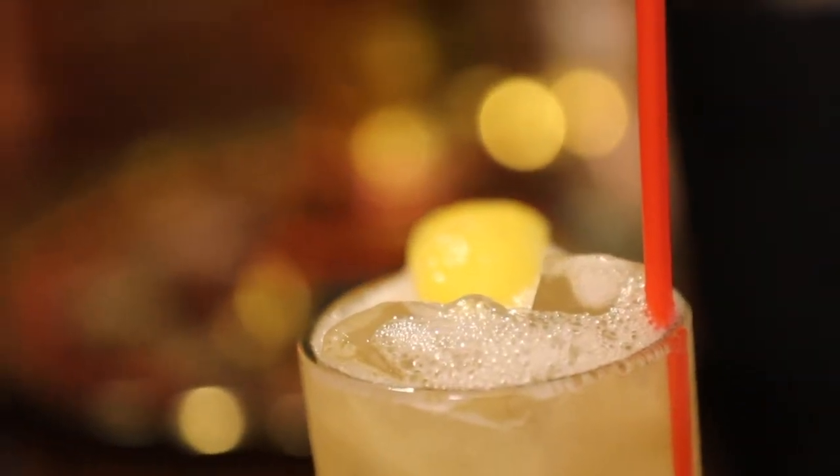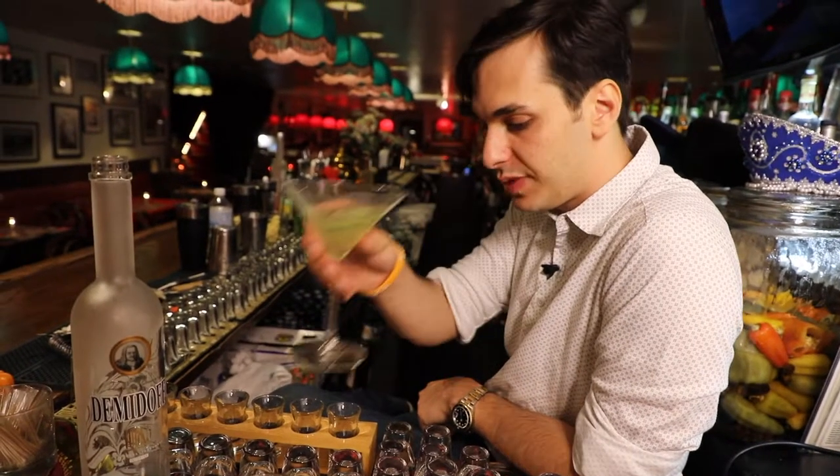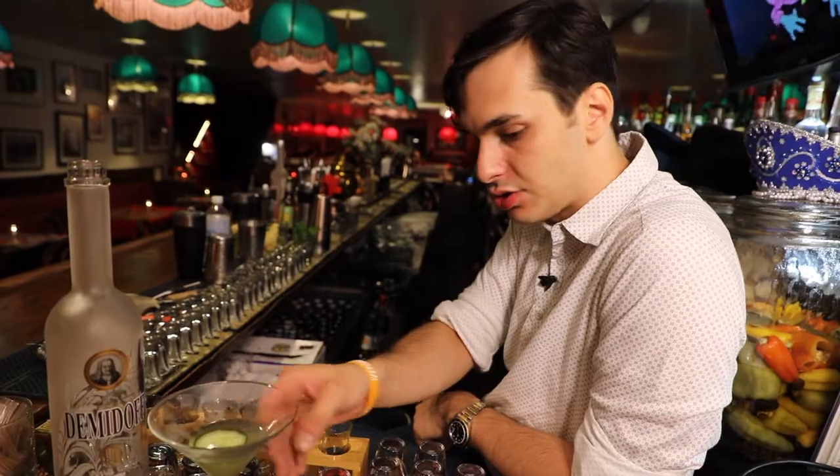A nice, really smooth cacao. Cheers. You know what? It's also good by itself.